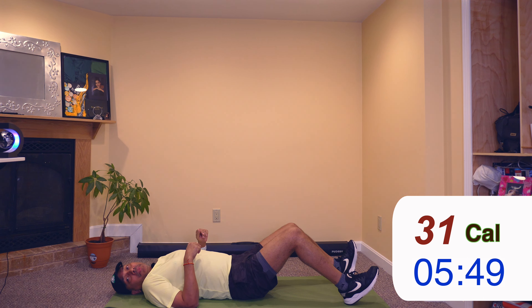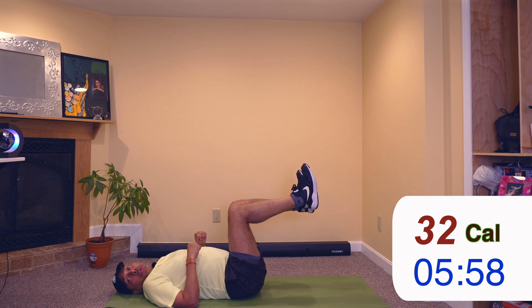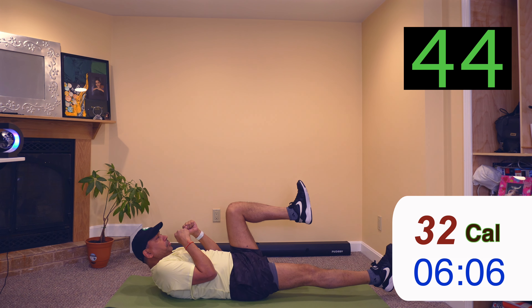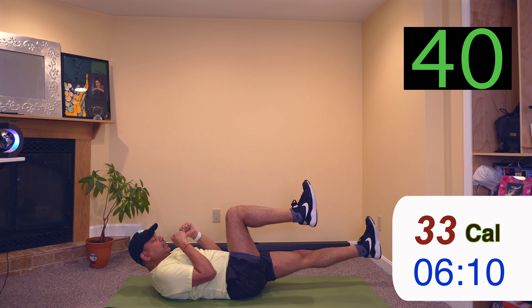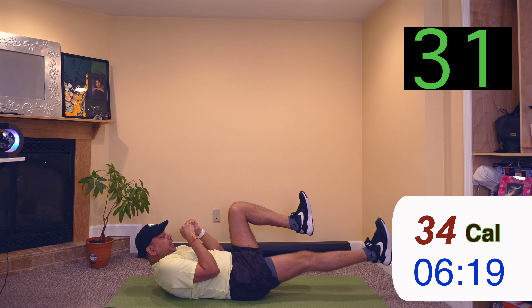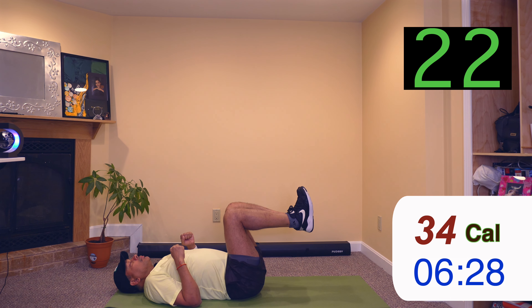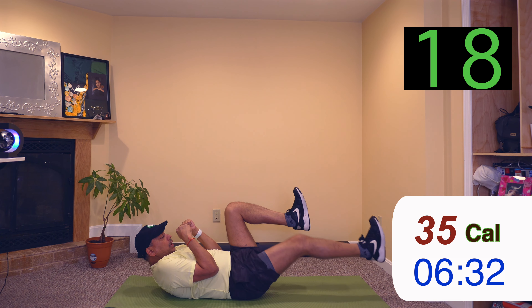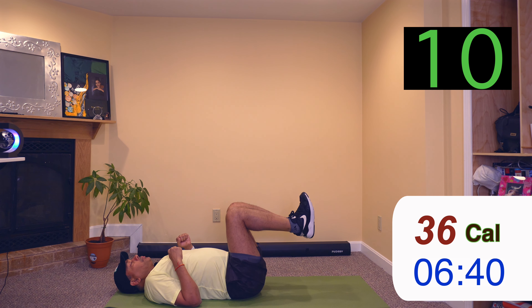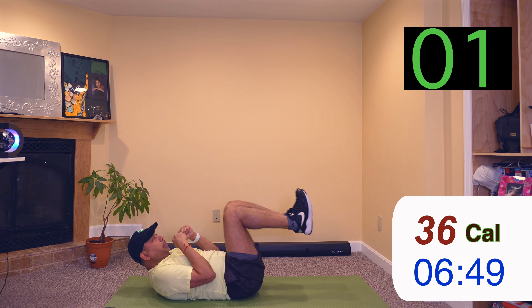So back to our crunches, same position. We'll start in 3, 2, 1. Crunch up, extend one leg, back, extend other leg, back, down. Crunch up, extend one leg, back, extend other leg, back, down. Back, down. Last one — crunch up, extend leg, back, other leg, back, down.